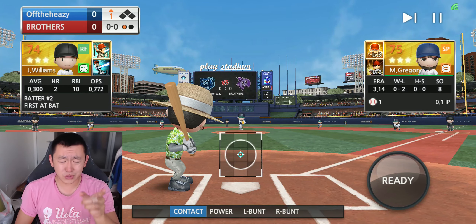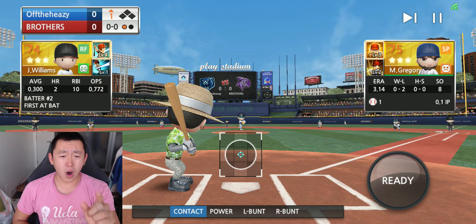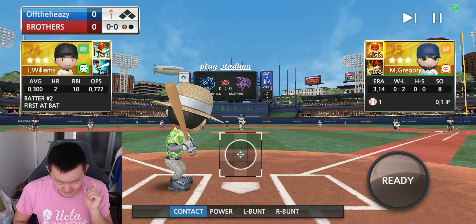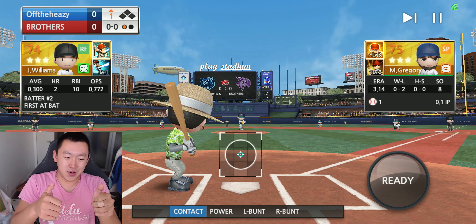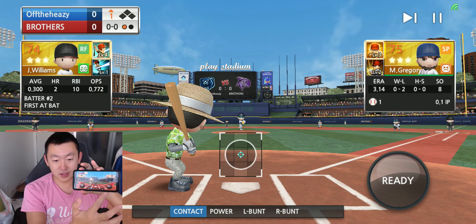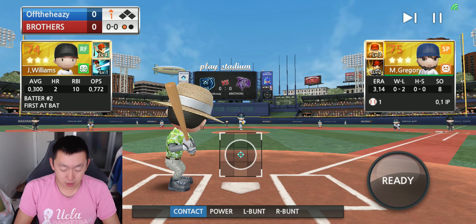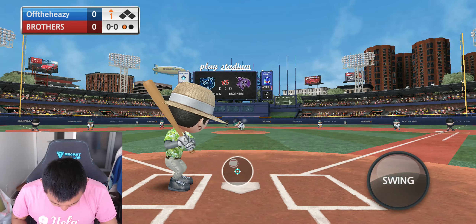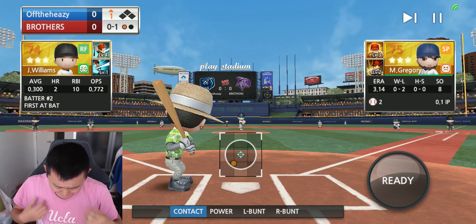We did hitting last week. We're going to go back to batting, and this week we're playing with one hand only. It takes two hands to play, or it should, because you've got one finger to click and one finger to move. But today we're going to be tapping the ready and also swinging all with one hand.